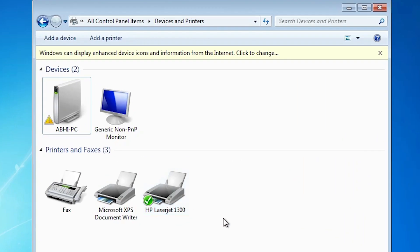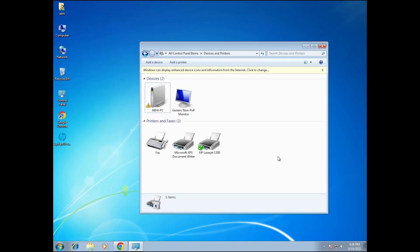Our printer is installed. Just check by going to Devices and Printers once again — here we find the HP LaserJet 1300 printer. So guys, this is the simplest way to manually install the HP LaserJet 1300 printer driver in Windows 7. Thank you for watching — don't forget to like, share, comment, and subscribe to the channel. Thank you guys.